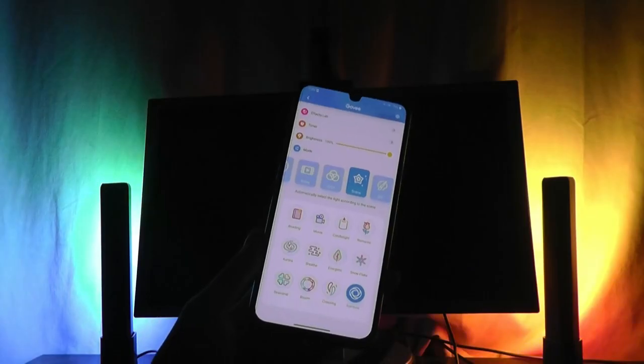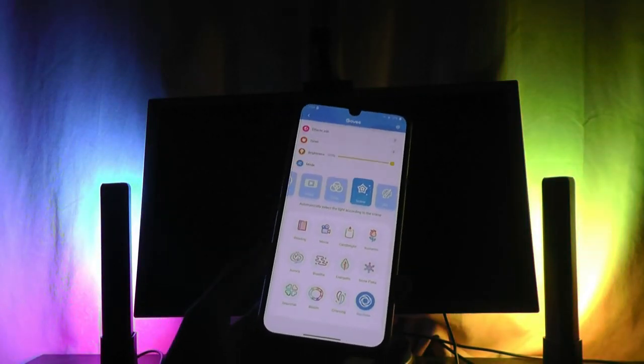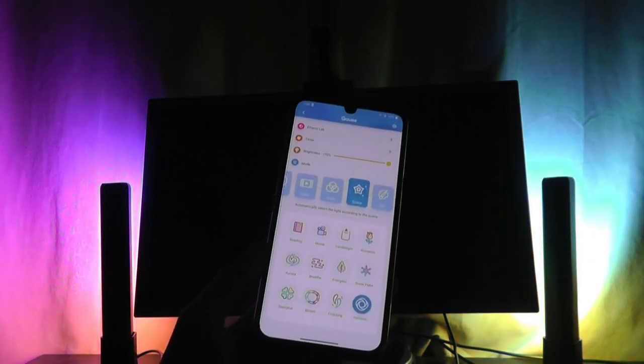Here's a demo of it pointing away from you — at the wall — which is the typical orientation it's in, creating an atmosphere light that makes everything glow in the background and makes the monitor stand out a bit more. We can also crank up the brightness, which makes the process of watching videos, gaming, or even getting work done just a tad more enjoyable.